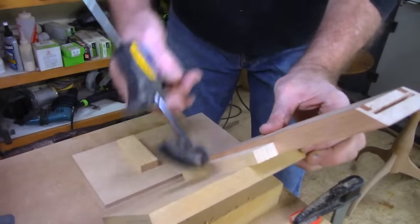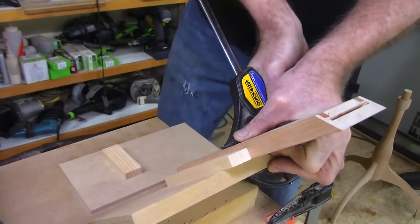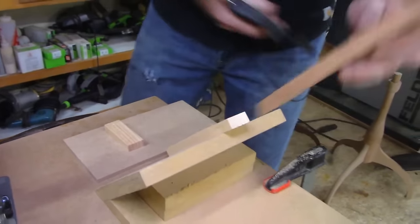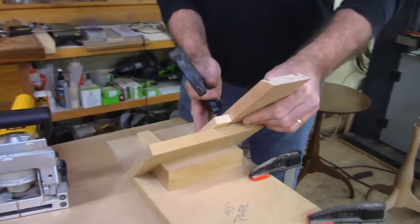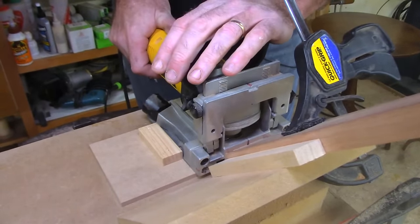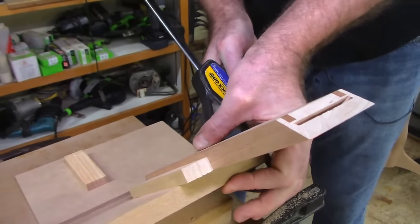All I have to do is set the biscuit joiner in place and push right forward. Let me do a couple of these and show you just how fast this production setup works.